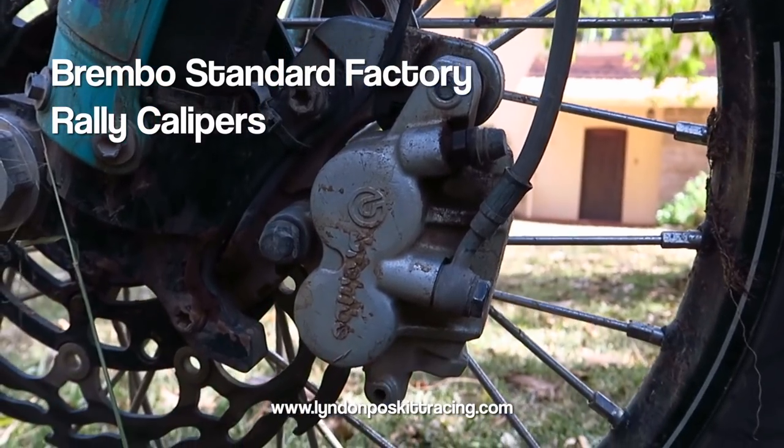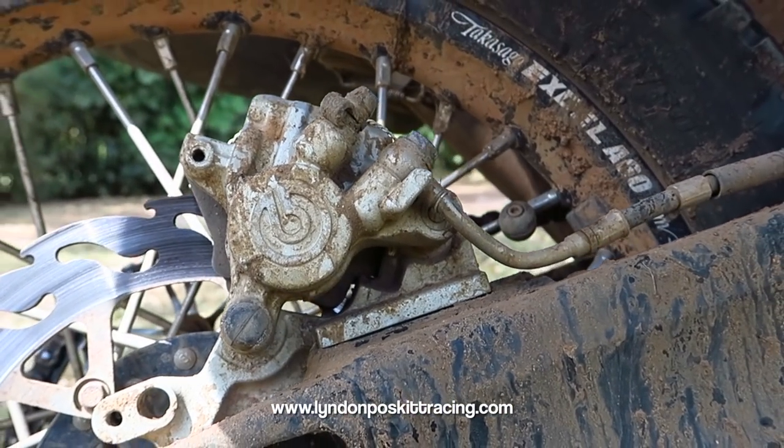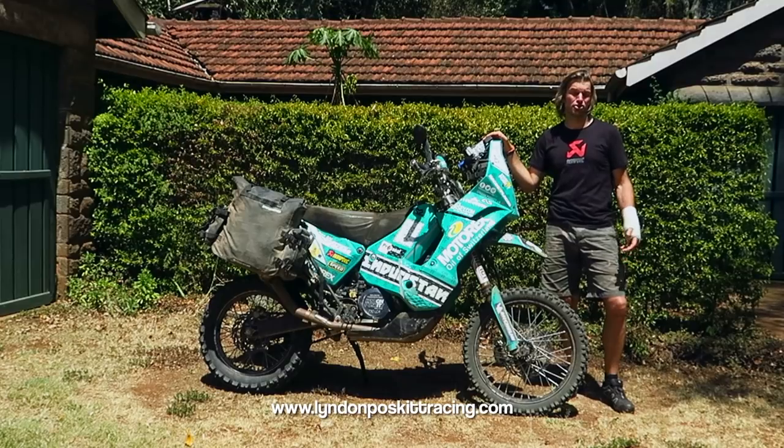The brake calipers are standard Brembo factory rally calipers — the same calipers you typically see on production bikes.